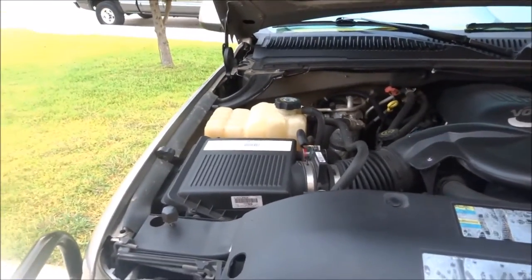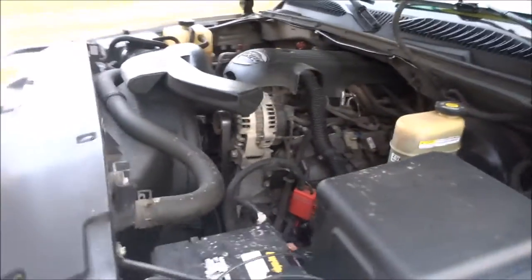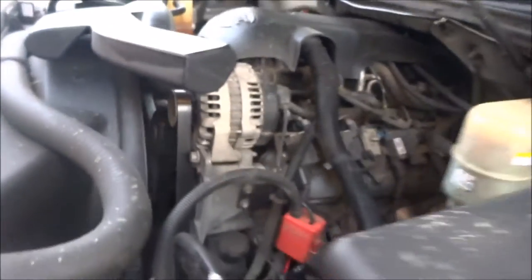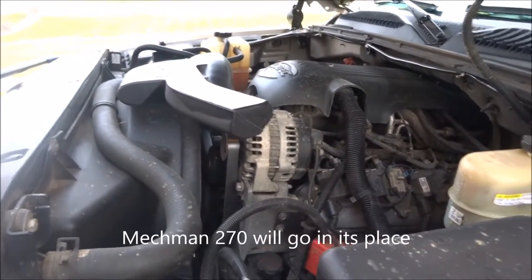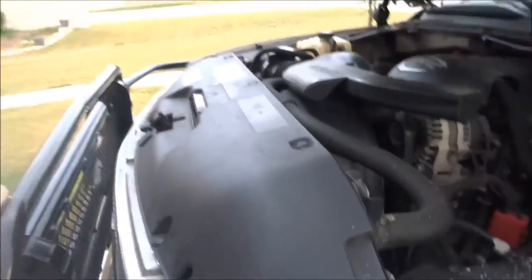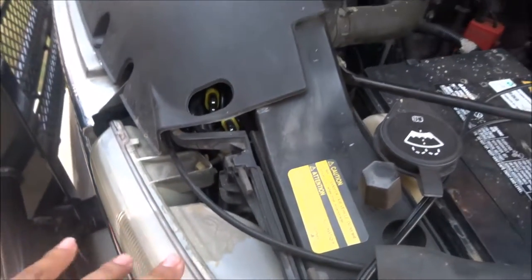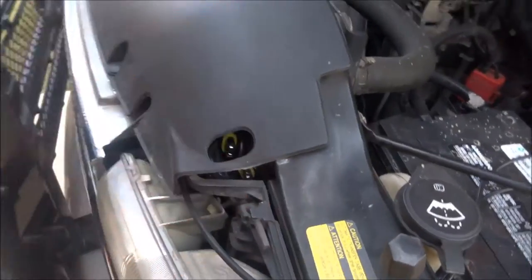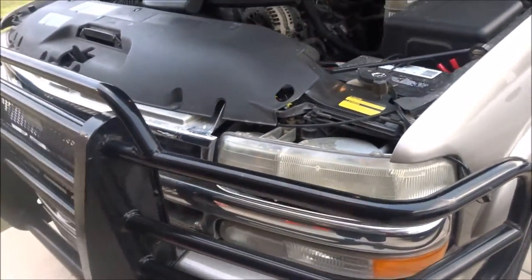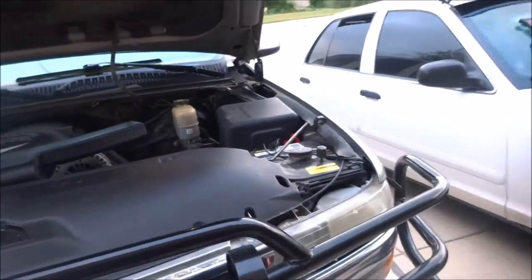Let me open up the hood to show you what I've done under here, which is absolutely nothing yet. But if you've seen my Silverado big three upgrade, you'll know what I'm going to do to this one. This one has the factory upgraded alternator, which I'm going to pull out and probably put in the Silverado. I have the connectors for the HID kits — it's a relay kit, so I don't use power from the truck to power the lights directly. It just triggers a relay, and that relay sends battery power to the HID kit.